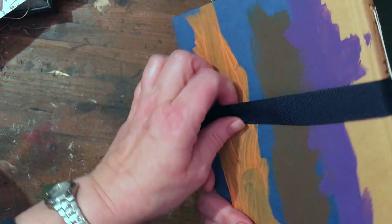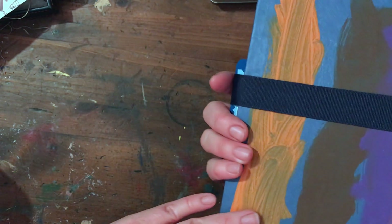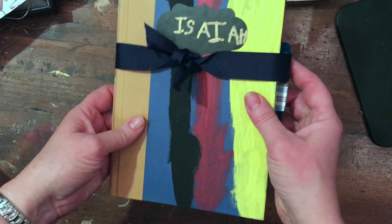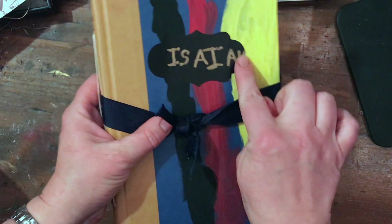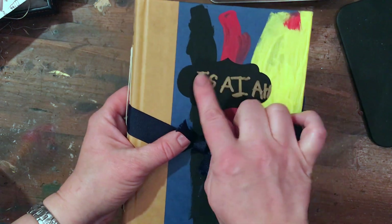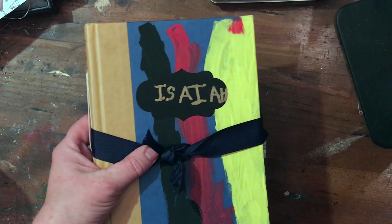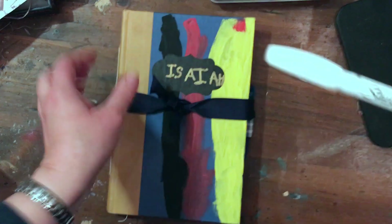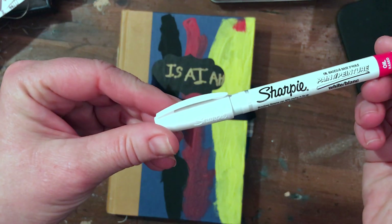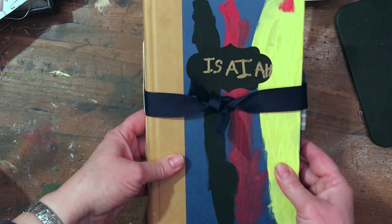He did nothing really but the cover — he painted the back and the front. We added one of these little chalkboard labels and he wrote his name using a gold oil-based Sharpie — the metallic gold one. It turned out really cute. I do need to find him a longer ribbon so he's not frustrated when he ties it, but I think it turned out really well.